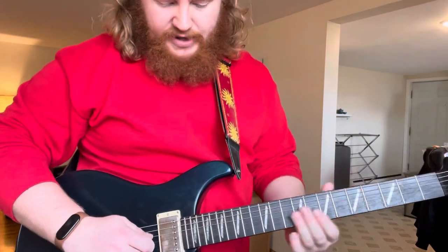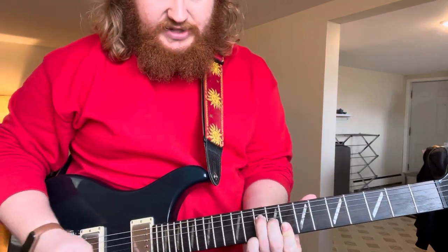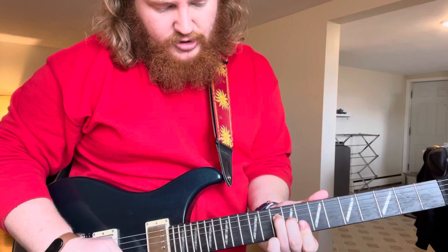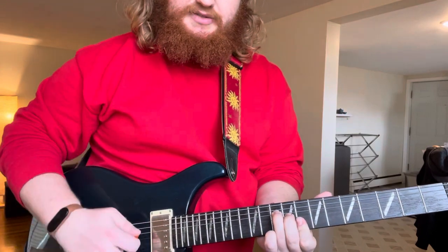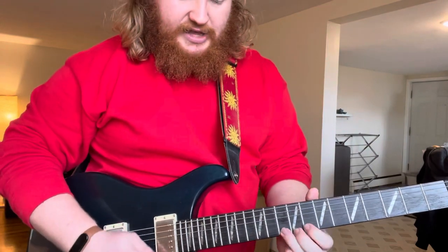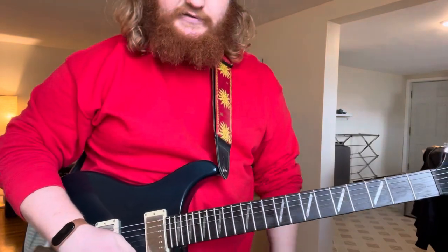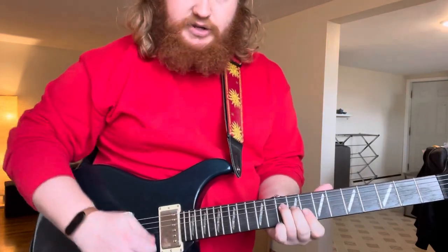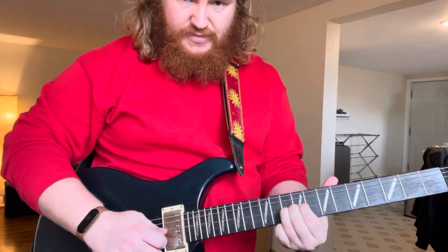And then he does this sweep — kind of an arpeggio too, where this shape is implied here. That's just the top part of a C major bar chord. He's sweeping that arpeggio and it's pretty subtle — you don't really let the notes ring out, I'm just doing that to show you what it is. And then he ends on this D note, which is the 10th fret of the high E. Lots of vibrato too. You're sweeping — it's all down strokes, pretty fast.